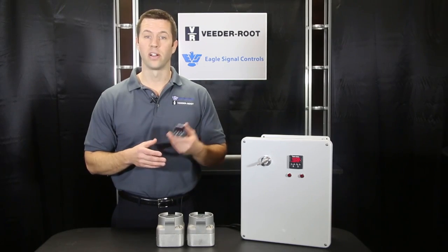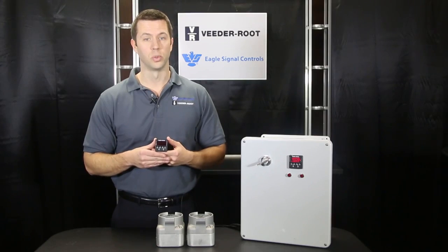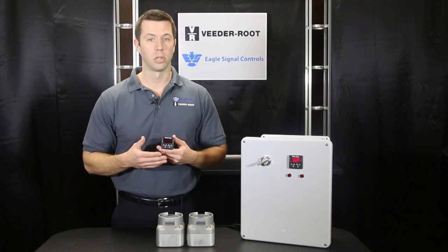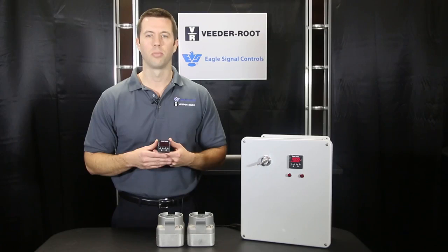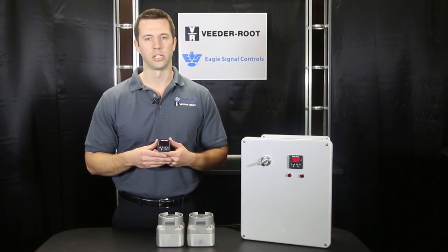The B506 is very compact in the standard 1/16th DIN size. It offers a dual line four digit LED display to indicate set value and process value. It also has an IP65 rated front panel as it's intended for use in tough industrial conditions.